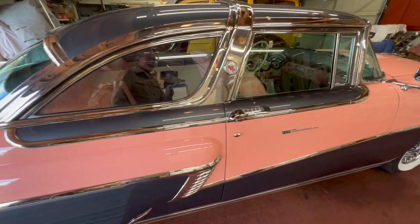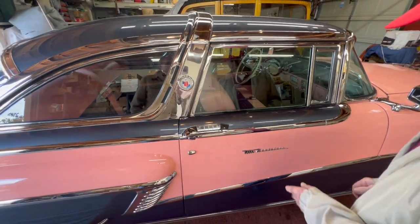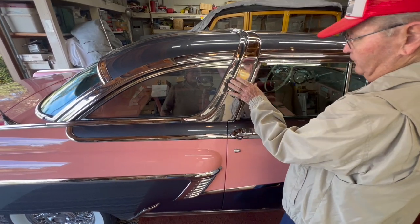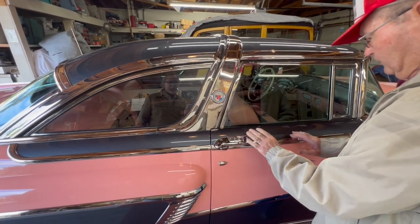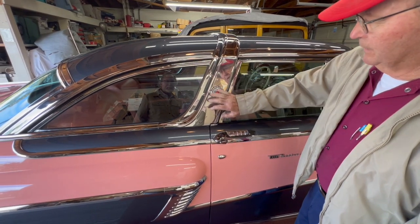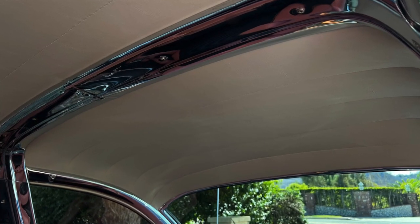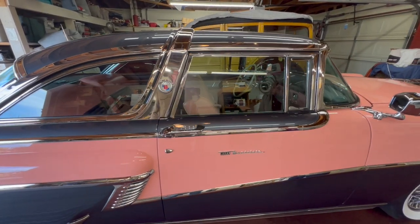The Montclair would have had doors where the glass went straight up. But once they added the crown and it slanted forward, they had to change the door, and all the glass had to be changed to make it fit the Crown Victoria. Inside, he's also got a stainless steel bar — we'll take a peek at that later.